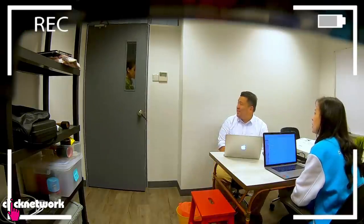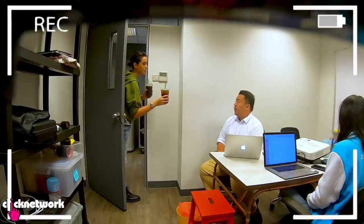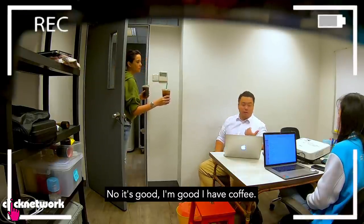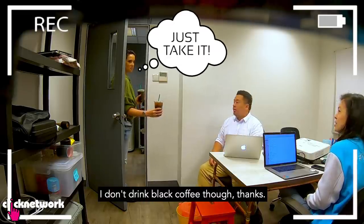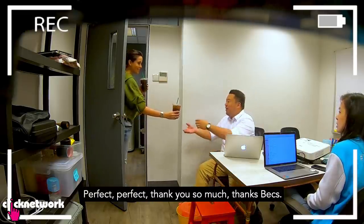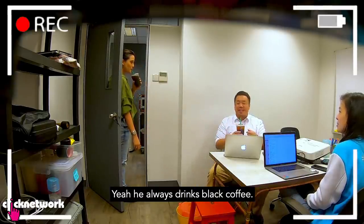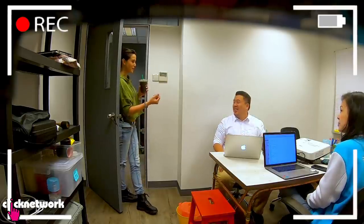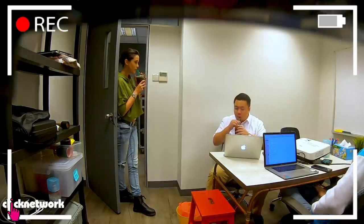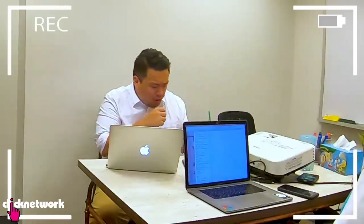Hi, sorry to disturb. I came from Starbucks — do you want one? Nobody else wants it. Do you want it? I don't drink black coffee though. Oh, it's black coffee? Yes. Perfect, thank you so much. It's damn nice. I just drink black coffee. It's nice, right? It's like a new coffee blend. Try it — it's damn nicer.